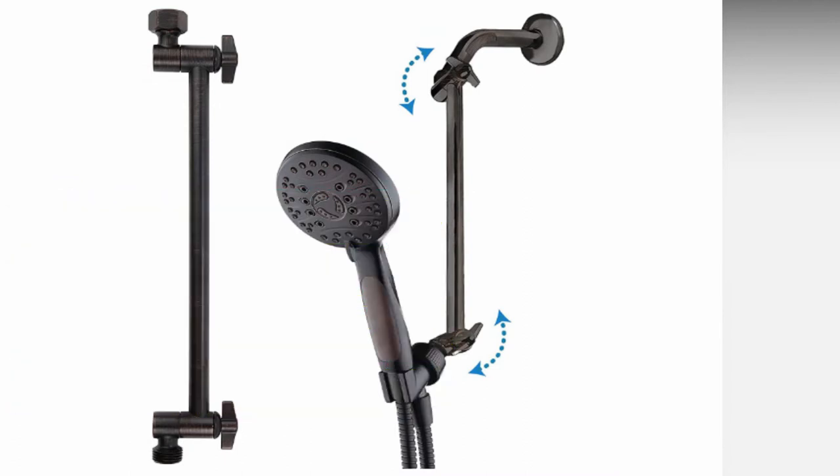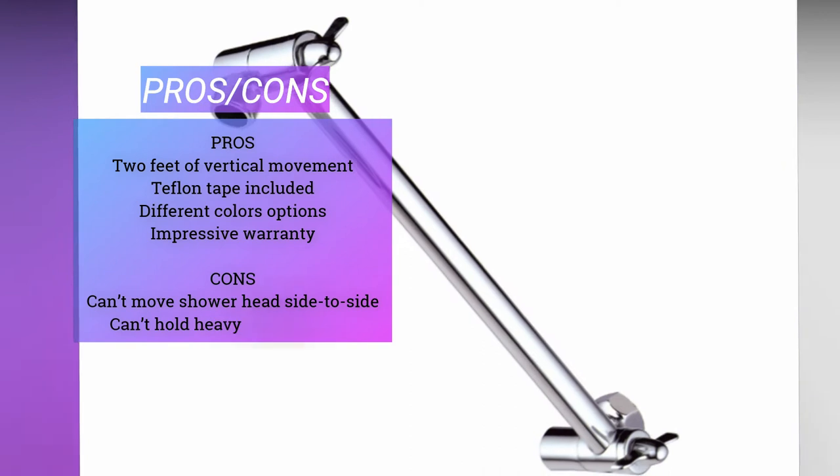However, on the plus side, it comes in 3 different colors: brushed nickel, chrome, and oil rubbed bronze. That hopefully means you can find the perfect adjustable shower head holder to match your bathroom style.